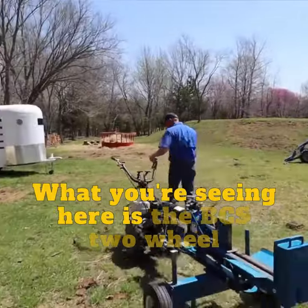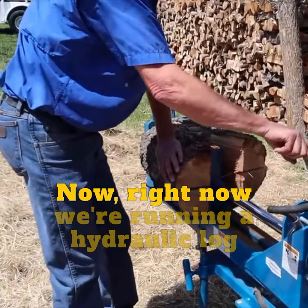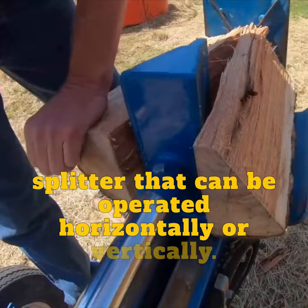What you're seeing here is the BCS two-wheel tractor, which is an incredibly versatile machine that allows you to run a lot of different attachments. Right now we're running a hydraulic log splitter that can be operated horizontally or vertically, but that's just one example of 60 different attachments that you can run on this.